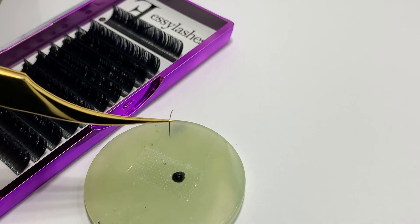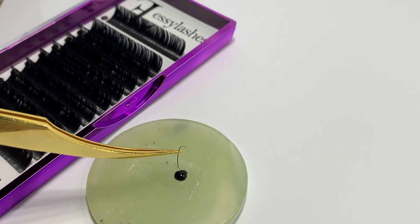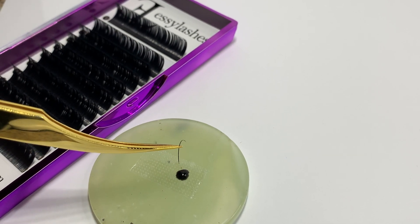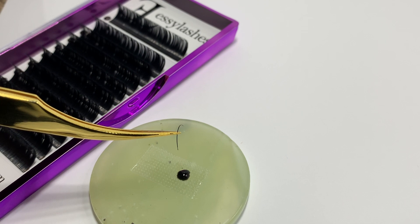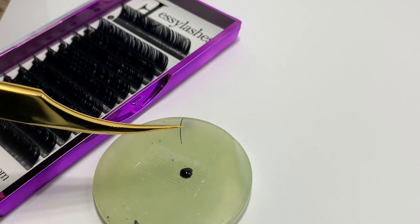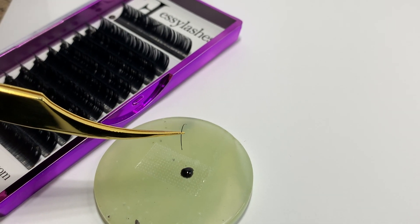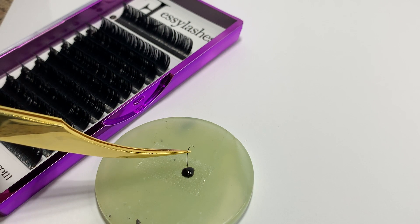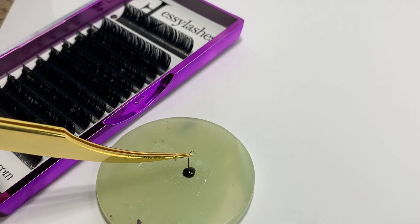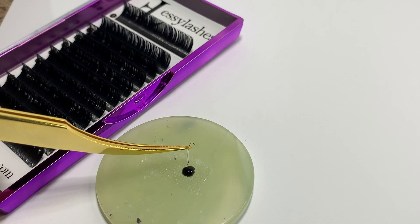The best thing you can do is go into the top of the glue right here, because that area is going to stay the best consistency — so you're not going to have it thickening or hardening throughout. Go in slowly, about one millimeter, just slowly dip your lash in about one millimeter into the glue, and then slowly pull it out.